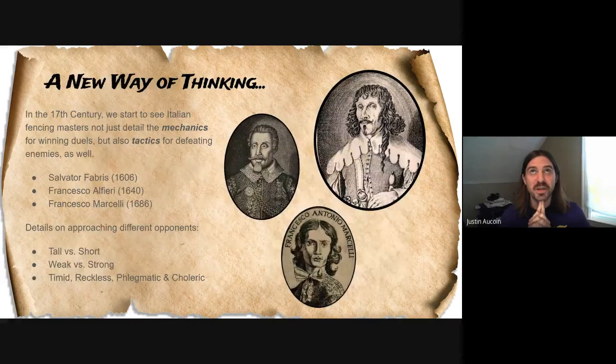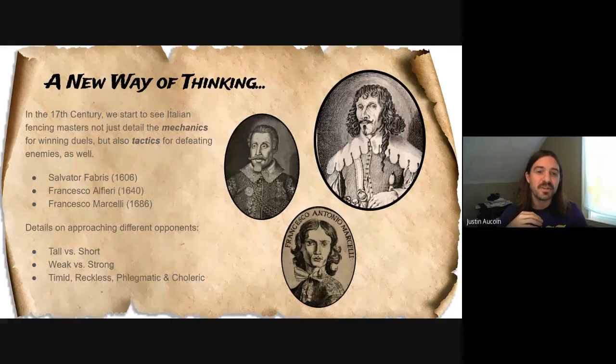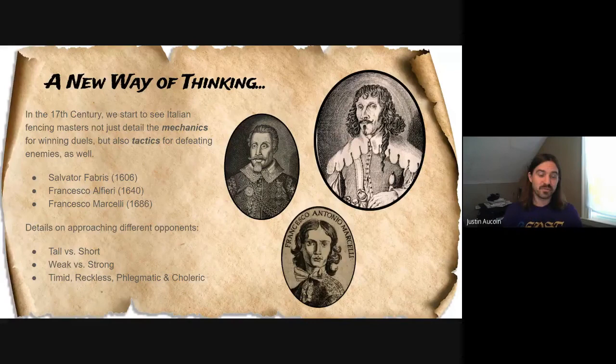So at the beginning of the 17th century, we start seeing Italian fencing masters not just talk about how to defeat your opponents with mechanics, but also how to approach different opponents. We see that first with Fabris, who had one chapter talking about how to defeat taller or shorter opponents, weaker and stronger opponents, and these four different temperaments. Alfieri basically took this one chapter and broke it out into three separate chapters. And then later on in 1686, Marchelli also did a similar thing with different chapters.